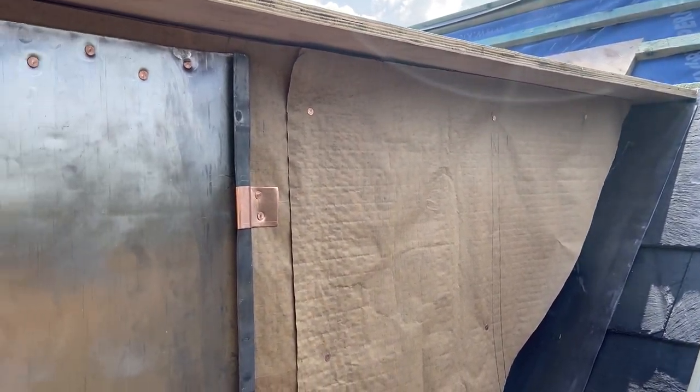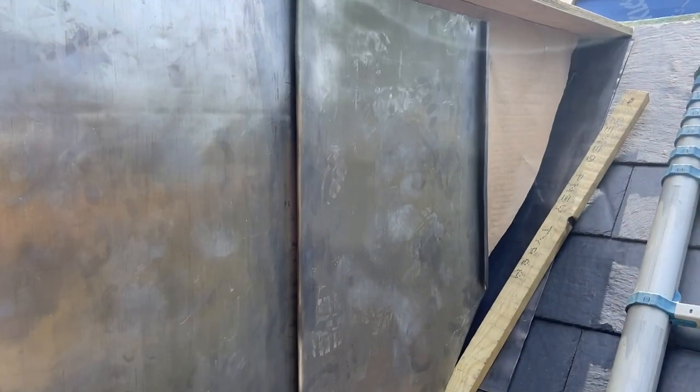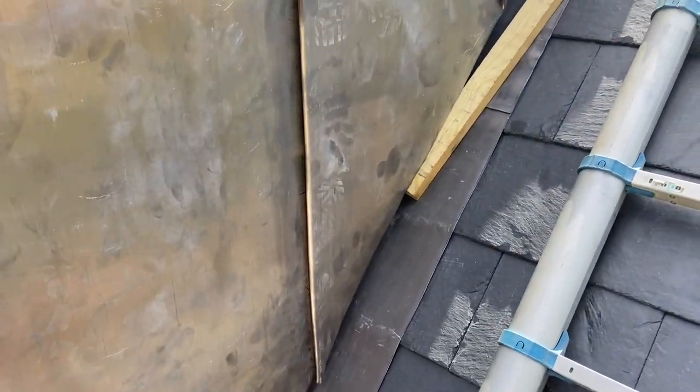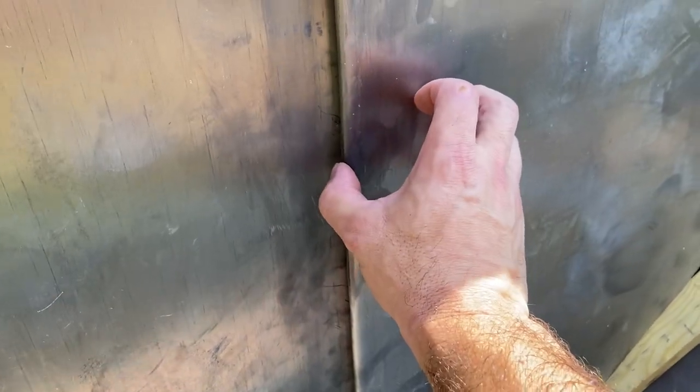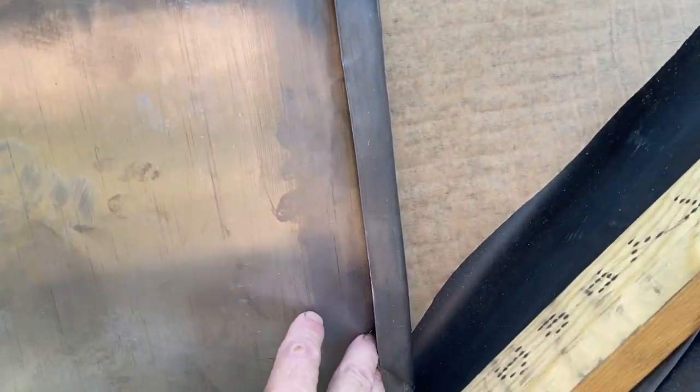Later on there will be a timber moulding going on that side as well, and around the front. So what we're doing now is just repeat the process and get the next two cheeks on. That second panel's in now — it definitely went easier than the first. I think it's due to the fact it's a smaller panel, you haven't got all that weight bearing down on you. Plus you can hook it — once you've hooked that in there, it kind of steadies it up a little bit. I just put a bit of batten underneath there to keep it in place while I nail it, then I'll get some copper in that welt and start knocking up the last panel.